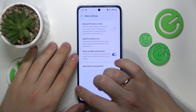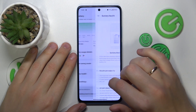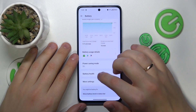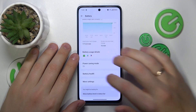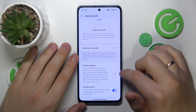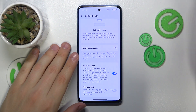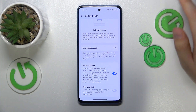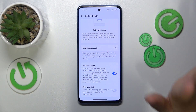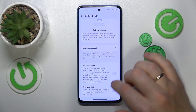We also have an optimized charging option, though it's hidden under the battery health section. Enter it and switch on either the smart charging or charging limit option, whichever you find better. The smart charging option is slightly better, so you can just switch that on instead of charging limit.